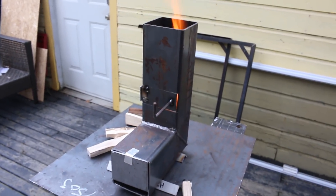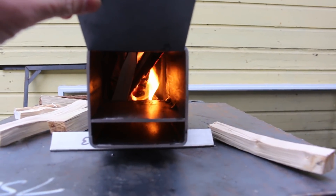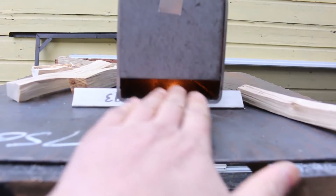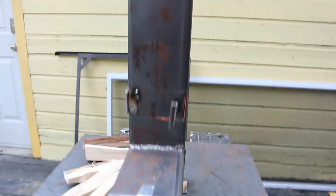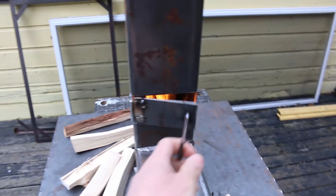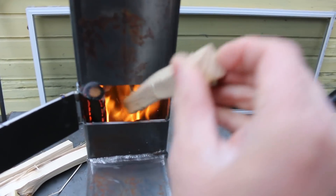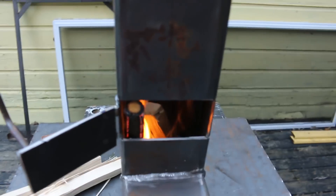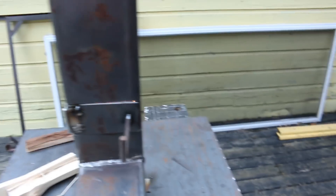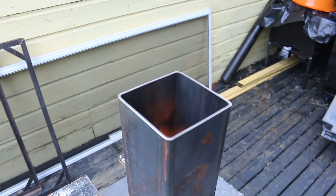After making my modifications, this is working a hell of a lot better. I'm going to seal up the original fuel entrance and weld it back in place — this will be the intake, creating a nice draw. As you can see, we've got a great flame going up right here now, and I feed the wood in through the new opening I cut out. It's working really well — this should do it. Getting a really nice hot flame up here now.